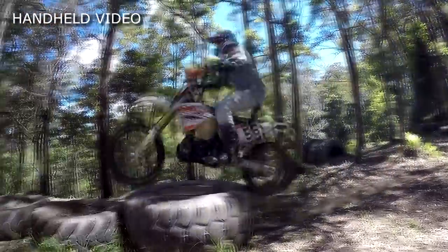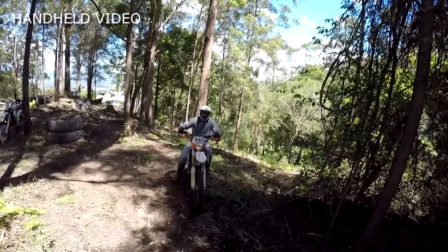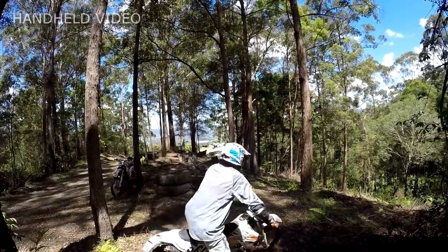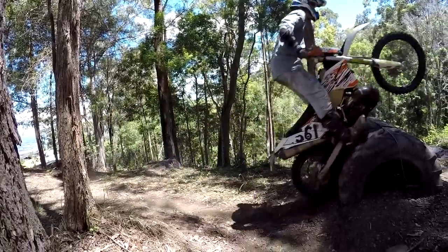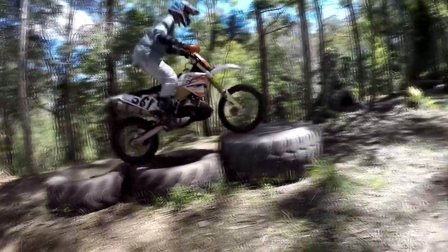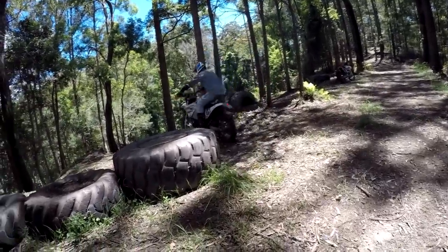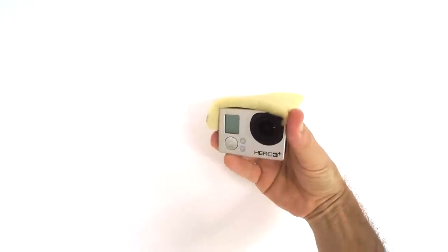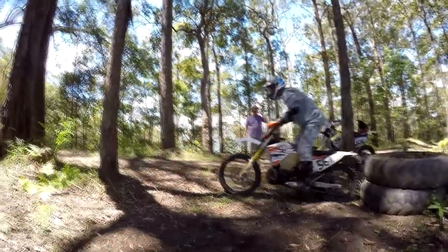Key tips for hand-held filming: remember you've got a wide angle lens so you need to get in very close to the action, or put your GoPro on the narrow angle setting and hold it very steady. To keep it steady, hold your breath, use both hands, and if possible tuck your elbows into your stomach to minimise shaking. Carry a little bit of foam to put over the microphone if it's windy so you don't get wind noise.